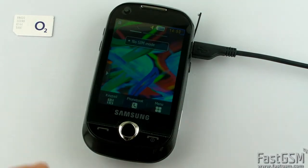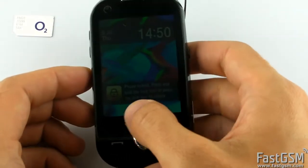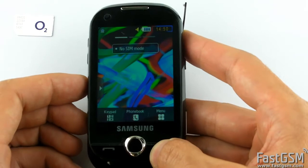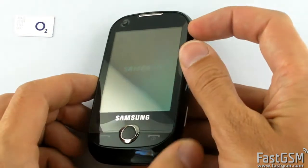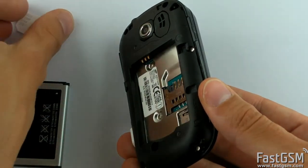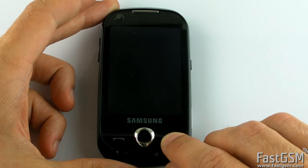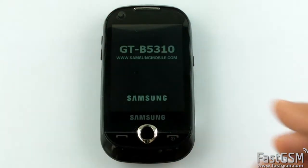Disconnect the USB cable. Power off the phone. Insert the SIM card and turn the phone on. Now wait until the phone freeze screen shows up.